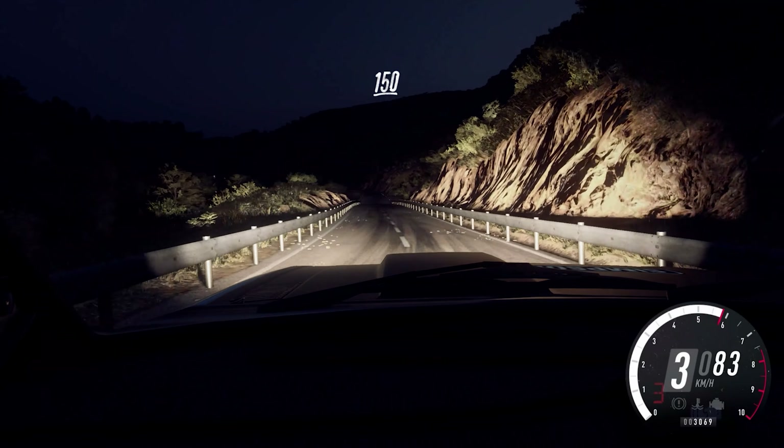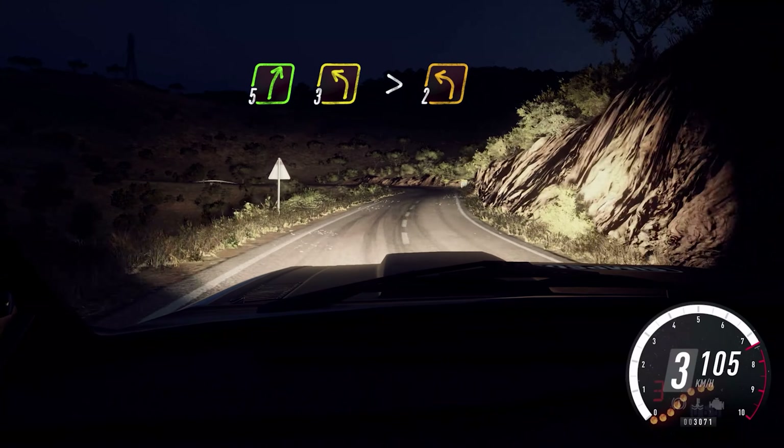4 right, opens 6, and crest into 2 left, don't cut. Into 5 right long. 3 left long, tightens, 2.